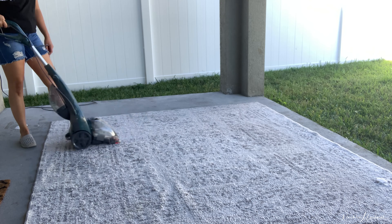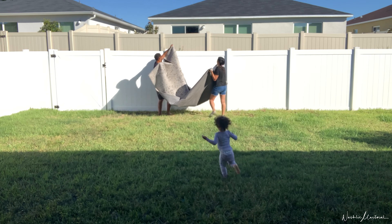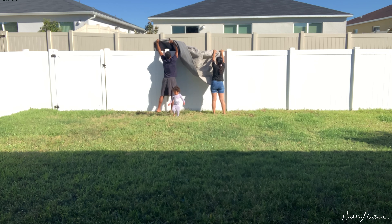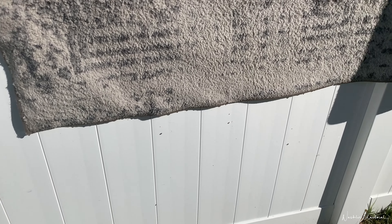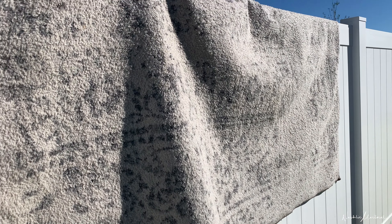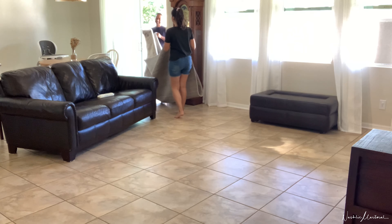I did this until I felt like the rug was clean enough. Once I felt like it was dry enough, I hung it up onto our fence and it was directly in sunlight for many hours — I felt like this was the fastest way for it to dry. It's literally still dripping water even after using the carpet cleaner to suck up the water, but I'm very hopeful. After about five hours sitting out there in the sun, it was completely dry.